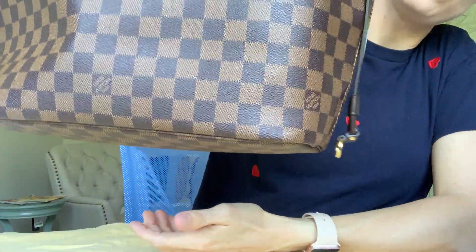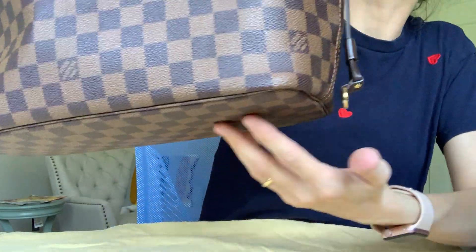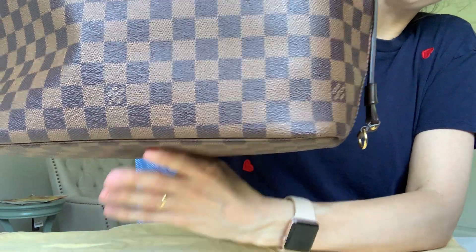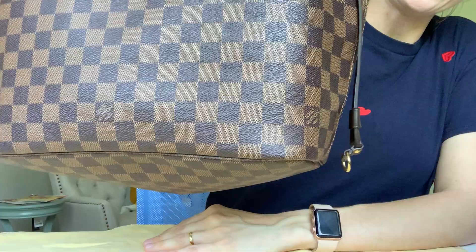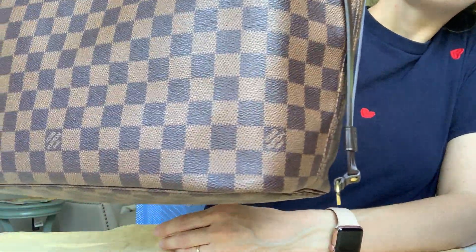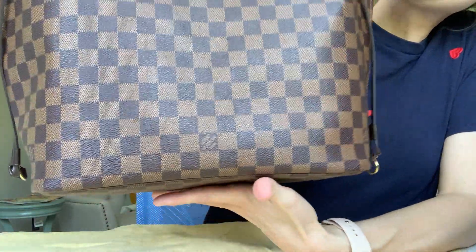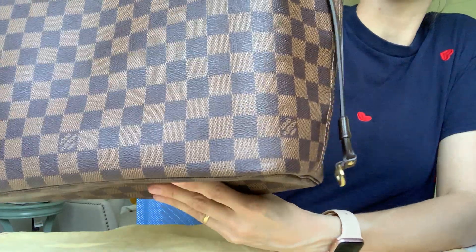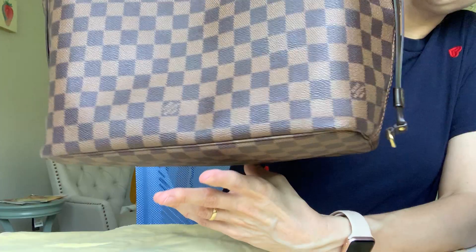The bag still holds its shape because I used an insert you can buy on eBay for about ten dollars — it keeps the shape nice and straight so it doesn't sag when you put things in. I did eventually take it out because it made the bag more rigid and it was hitting my hip, which started bothering me. I do like that it's nice and soft without it.